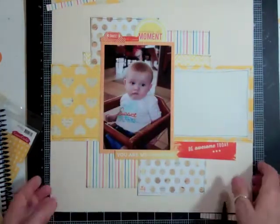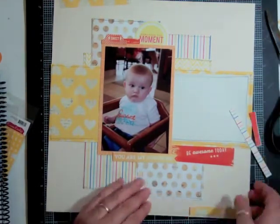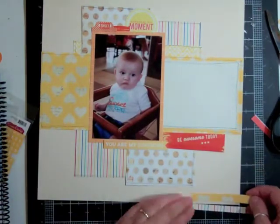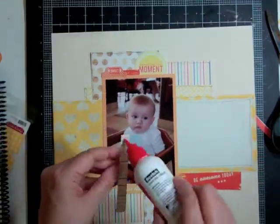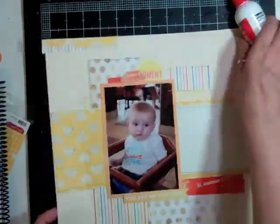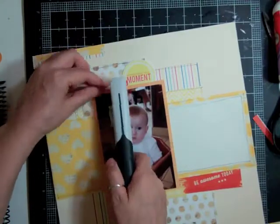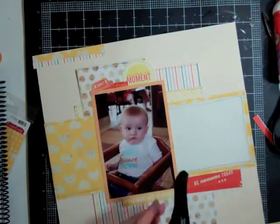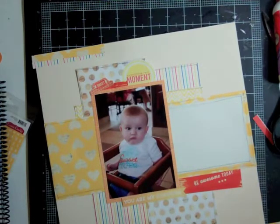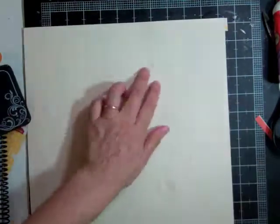I added some foam tape behind the little die cut that says 'you are my sunshine.' Then I glue down those little strips at the bottom and top of the page with them overhanging, so I can just flip the page over and cut them off cleanly without worrying about being right at the edge. Now I want to use my tiny attacher — it's too far in, so I pull it apart to staple right in the middle of the page. You need foam behind it so the staples stick into the foam rather than bouncing back, then flip the page over and crush the staples down.